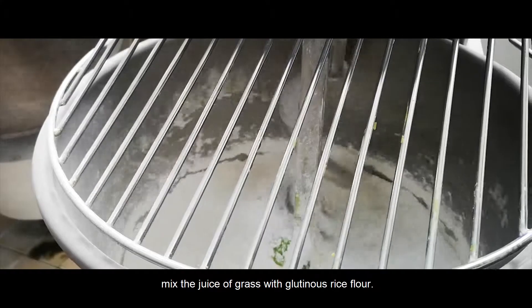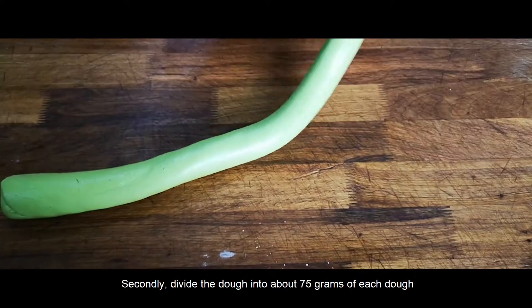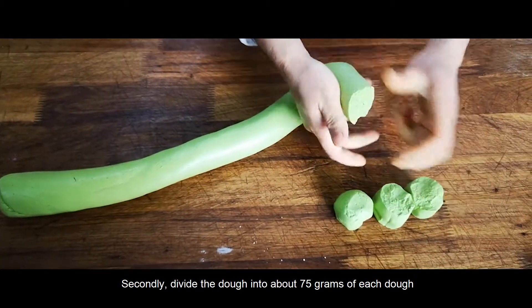Firstly, mix the juice of grass with glutinous rice flour. Secondly, divide the dough into portions of about 75g each.